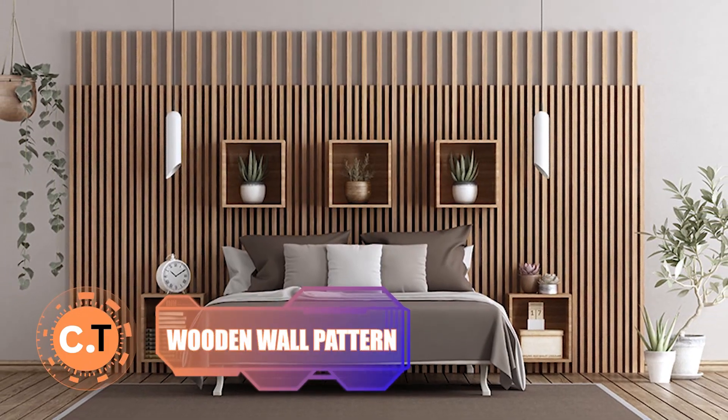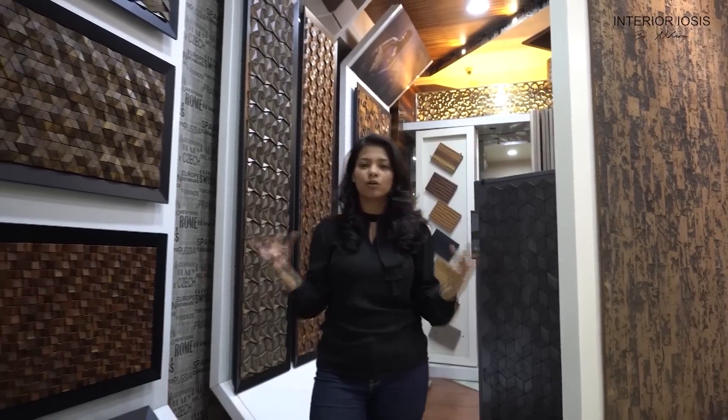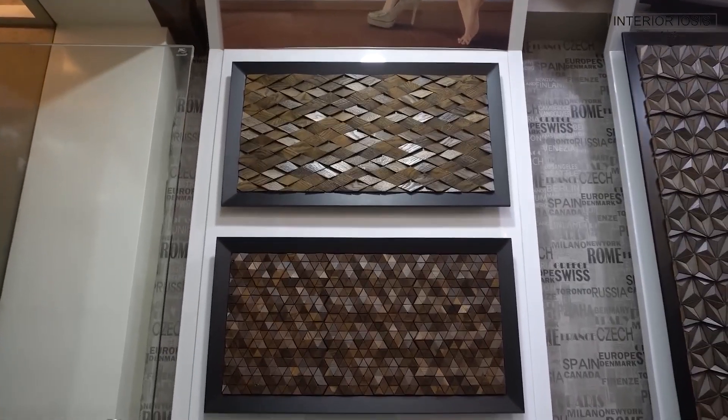Wooden Wall Pattern: tired of plain walls? Why not add a touch of elegance and texture with a wooden pattern? Instead of simply painting a wall, you can create an eye-catching design that elevates the entire room. The wooden pattern adds warmth and character, making your space feel cozy and inviting. Best of all, it's a fun and straightforward DIY project that will have your guests wowed by your creativity.